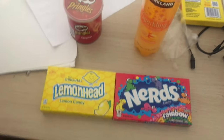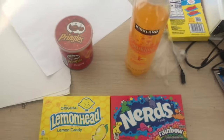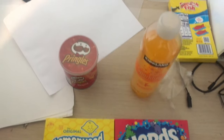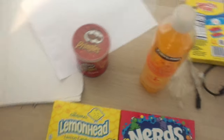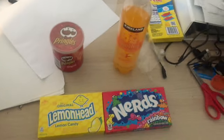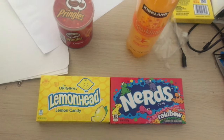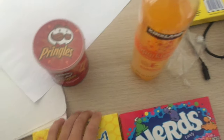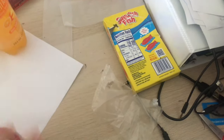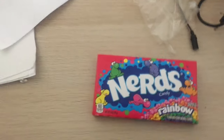All right, so guys, this is the next unboxing video for my ultimate snacking loadouts. I keep not remembering the name of it, but yeah. So today we're going to probably unbox the Nerds because those sound fun. And you can see the Swedish fish that we beautifully unboxed last time. We did it very precisely.